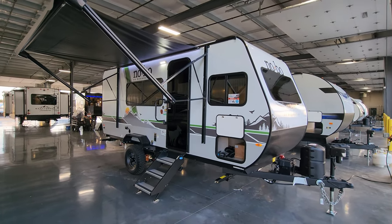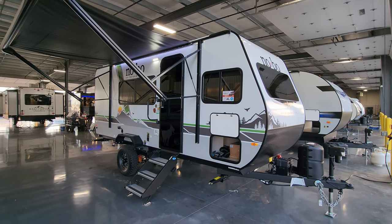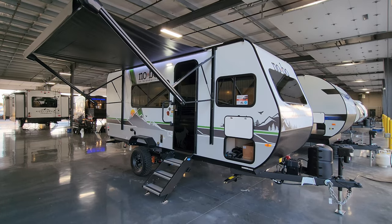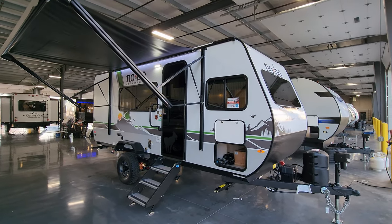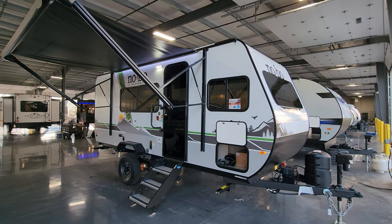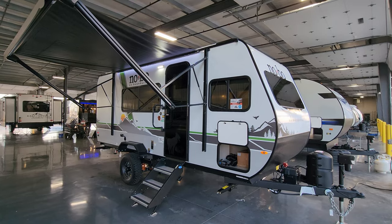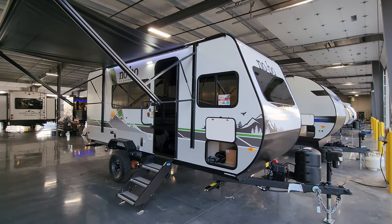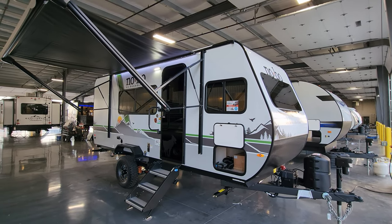We are back on the outside of the brand new 2024 No Boundaries 16.6. We're going to start here on the door side and work our way around. First things: we have a white fiberglass exterior, which is attached to the upgraded Azdel composite material — a really nice improvement over the standard wood Luan board that some RVs are made out of. You have a lower gray base and some vinyl graphics.